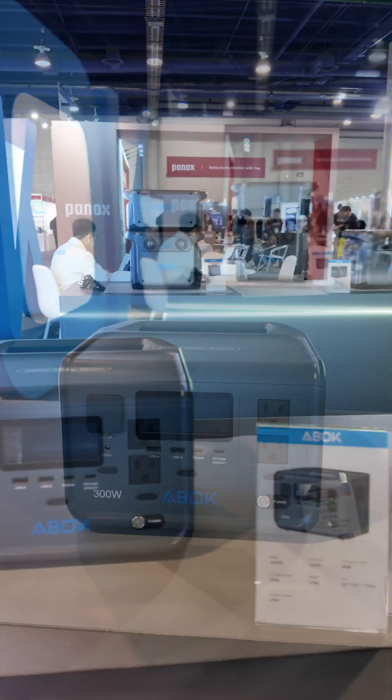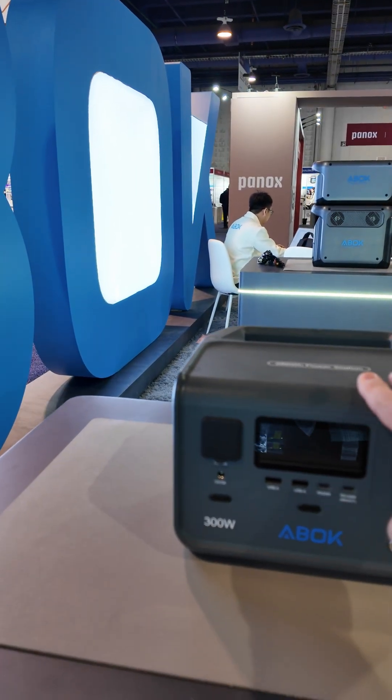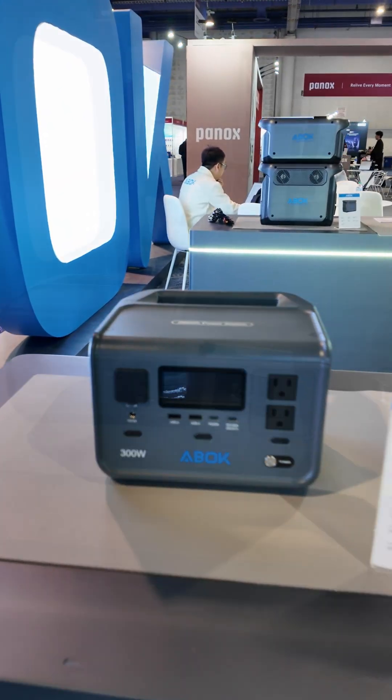This is the ARC 300 — a nice small unit with 288 watt hour capacity and 300 watts output. It's very similar to a lot of these smaller units with the single handle in the back.